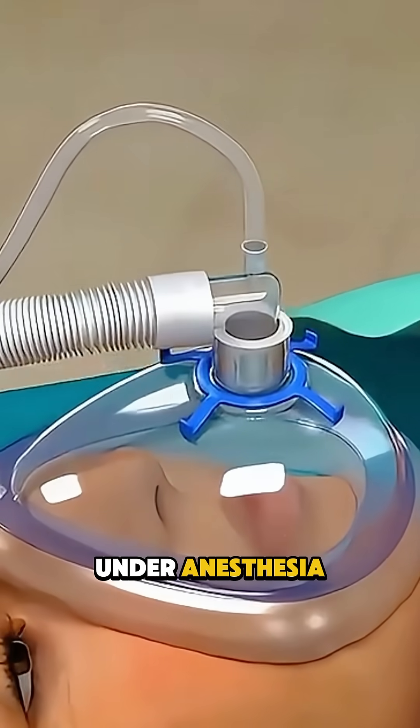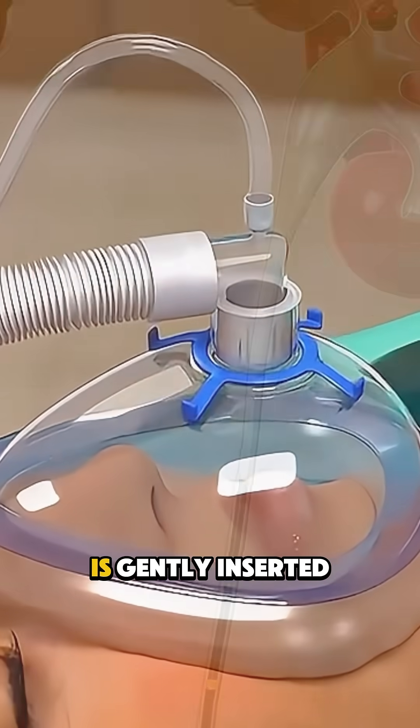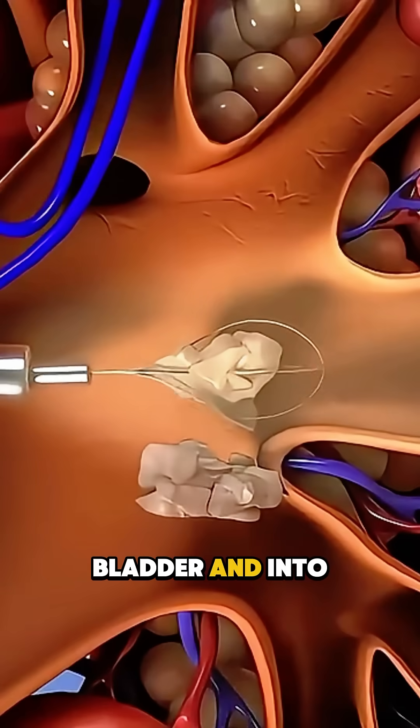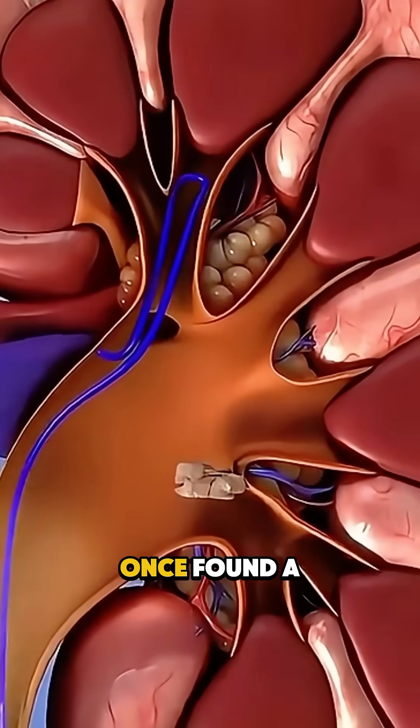The procedure begins under anesthesia, and the ureteroscope is gently inserted through the urethra, passing through the bladder and into the ureter where the stone is located.